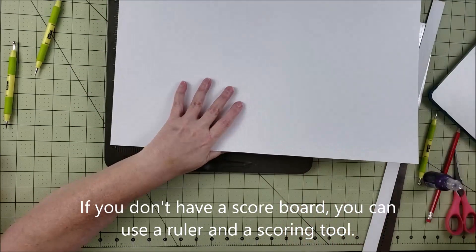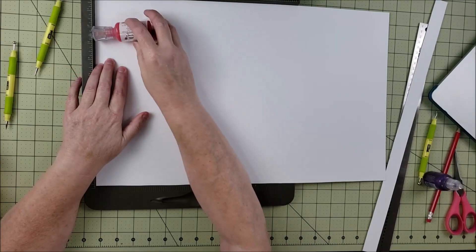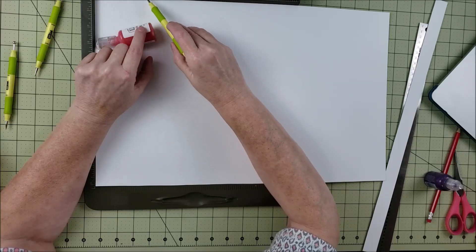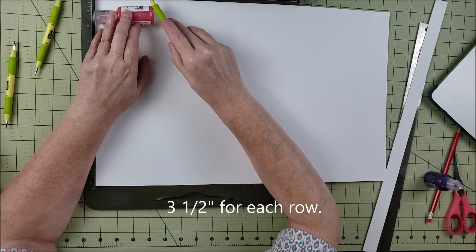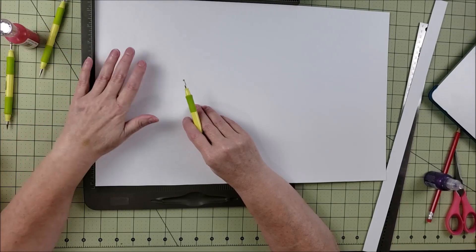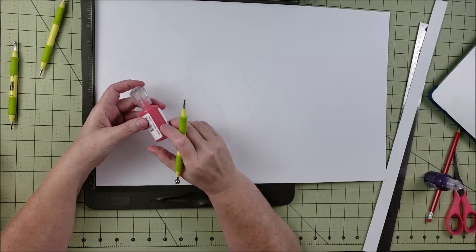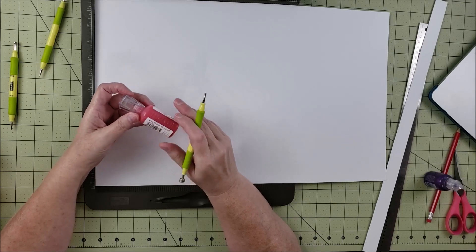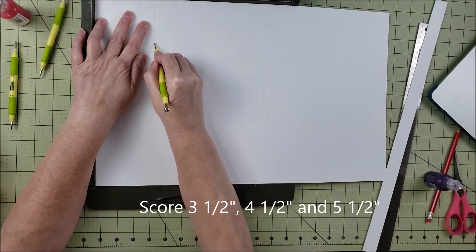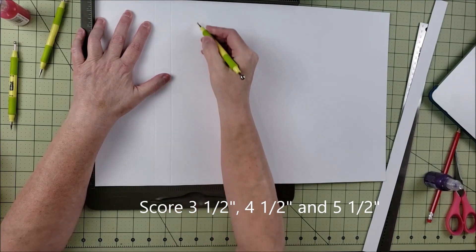Now we're going to turn it and use our Nuva drops as a measurement. We want to make sure we can fit three of these drops across, and it looks like that's about three and a half inches. So I'm going to allow three and a half inches for each row. For the divider that sticks up I'm going to make that one inch — originally I used three-quarters of an inch but an inch works better to keep the bottles from moving. So we'll score at three and a half, then four and a half, then five and a half.